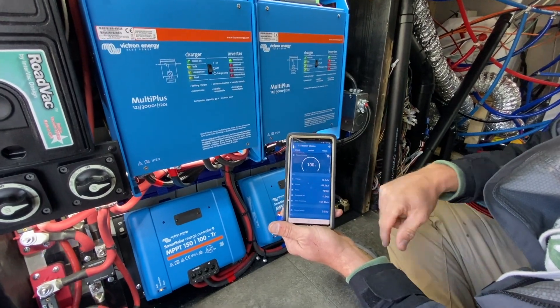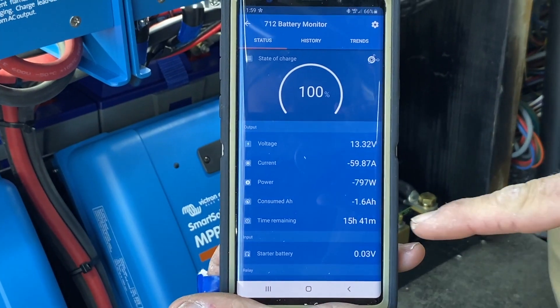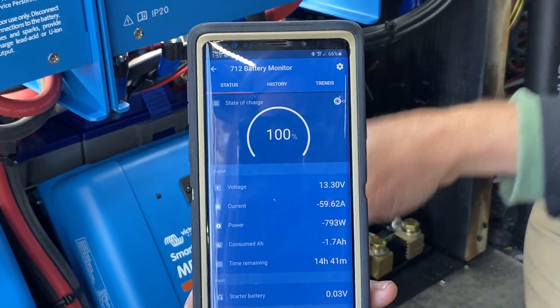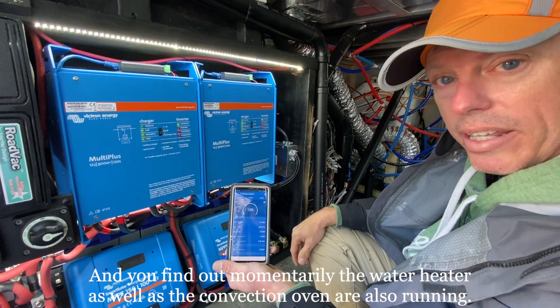We're drawing 63 amps off of our batteries. If the sun were to stay exactly where it is, we could last 15 hours at our present draw — which is the fireplace and coffee pot running at the same time.